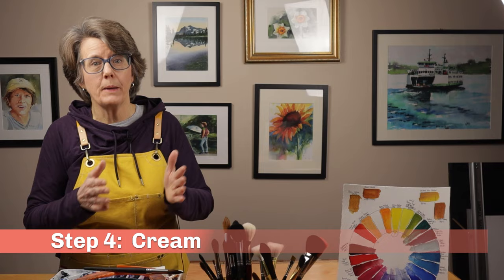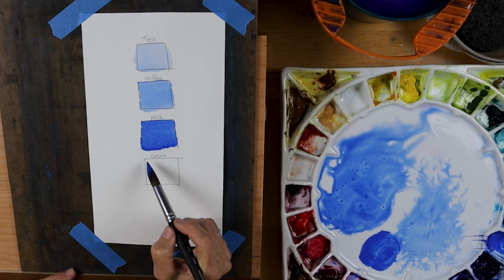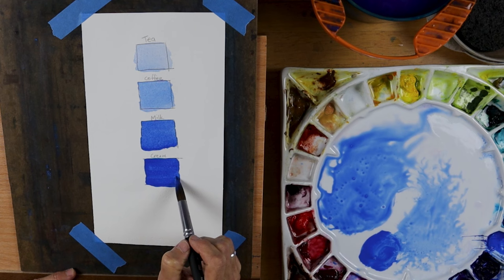In the fourth step, cream, we've crossed over from dominant water mixtures to more dominant paint mixtures — in other words, there's more paint than water in the mix. The puddle of paint doesn't really move on the palette. We should imagine heavy cream, not half and half. Don't think about the color of cream like white, but rather focus on the consistency. As you mix a little bit of water with mostly paint, try to get the consistency of heavy cream. This type of mixture can easily cover up your earlier washes of paint.